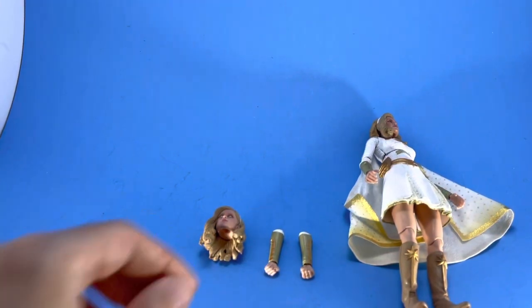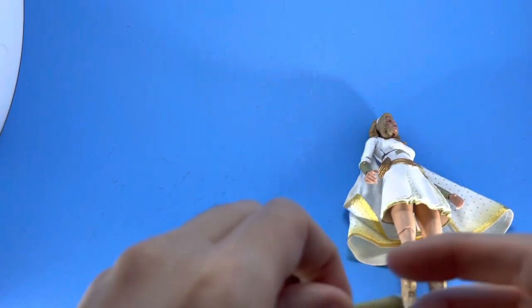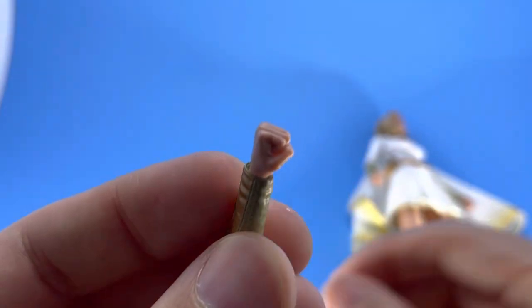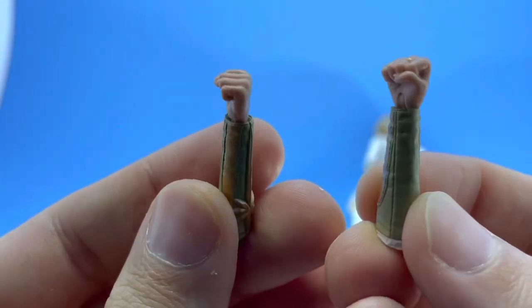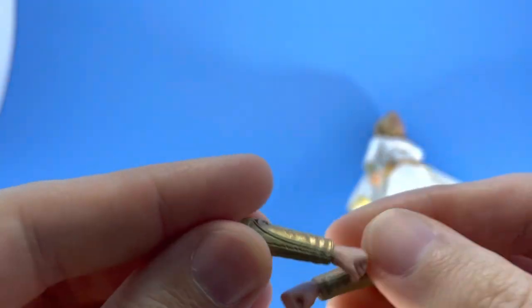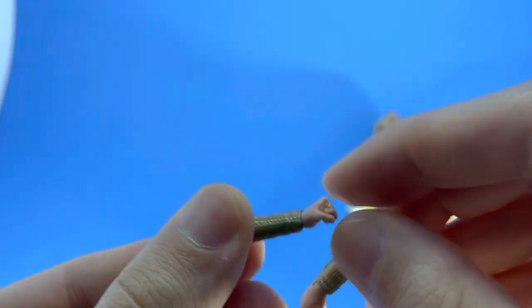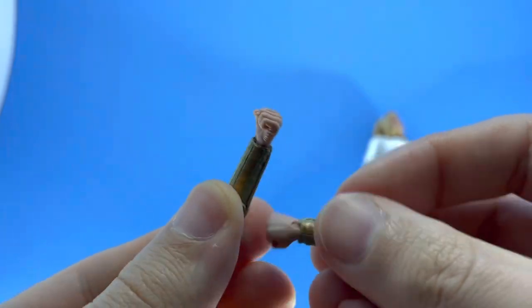Here's everything she comes with — not too much, just alternate arms. I guess they were supposed to be just the hands, but how they did it with the forearms is probably better, because female figures usually have smaller hands and you don't want to risk breaking the pegs. So they did it by the forearms, which is fine — no complaints there.